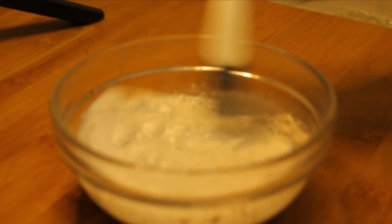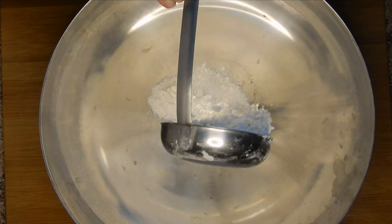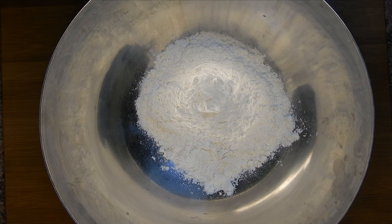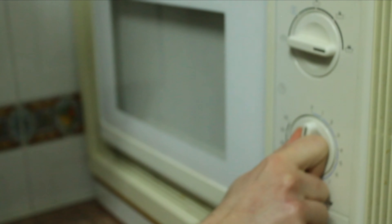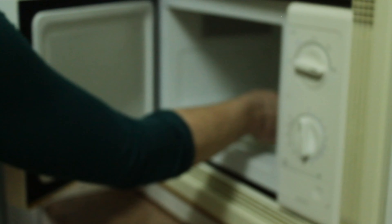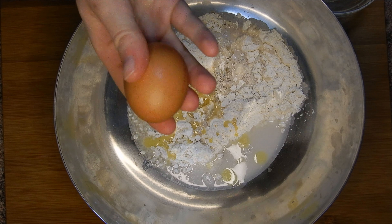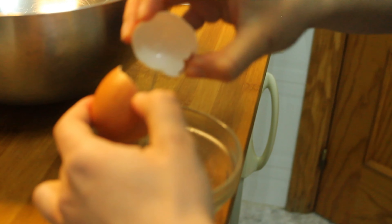Next, we're going to take a bigger bowl and pour in the flour. We're also going to put the butter in the microwave so it melts, then pour into the flour the water, the milk with the yeast, and the melted butter. Then we're going to add a yolk — be careful to separate the yolk from the rest of the egg.